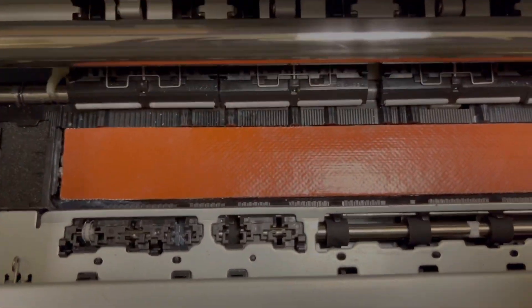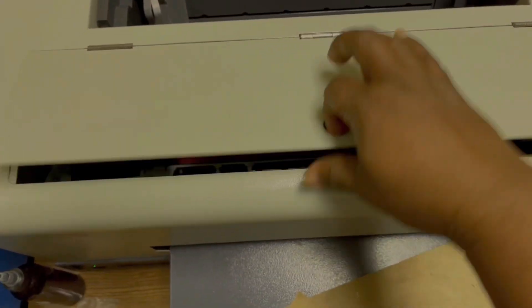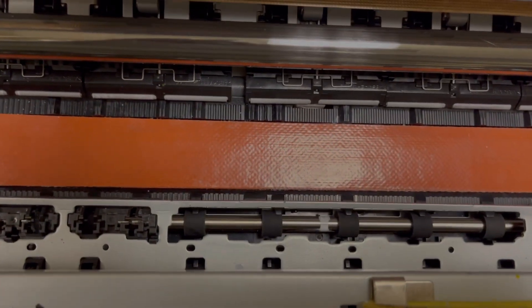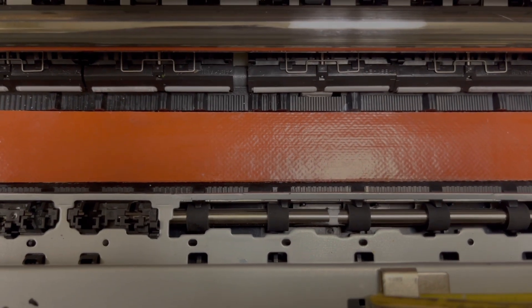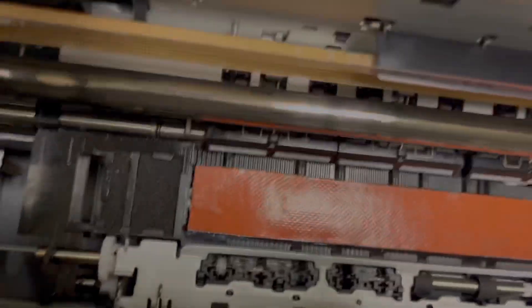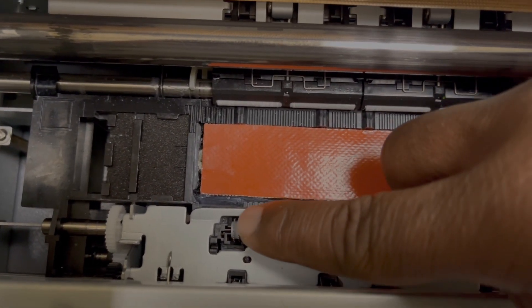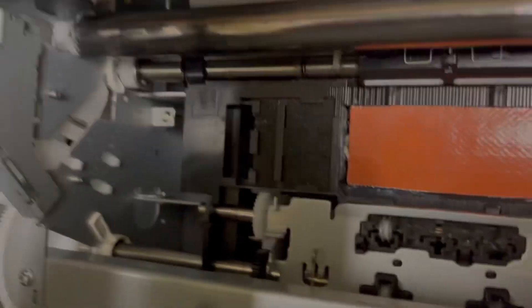Now we're looking inside of the printer. That's why I like this particular model — it's easy to get to with the shield. Now, the way they convert these printers is they use needle nose pliers. See this wheel here? It has little prongs on it.